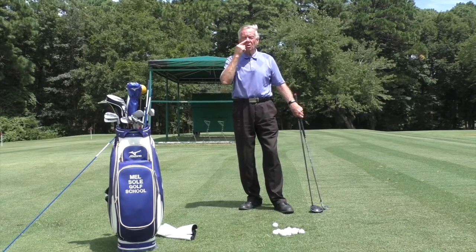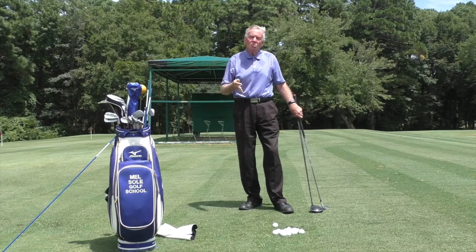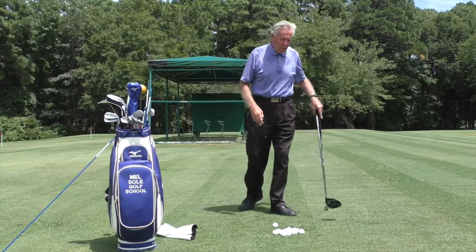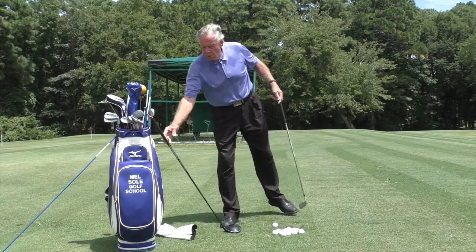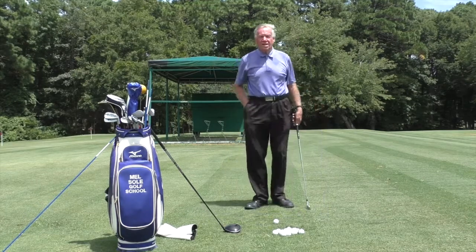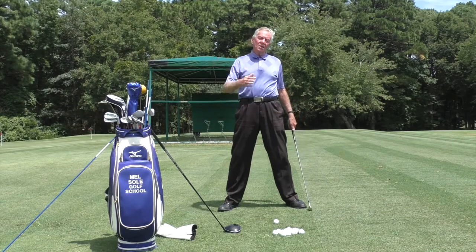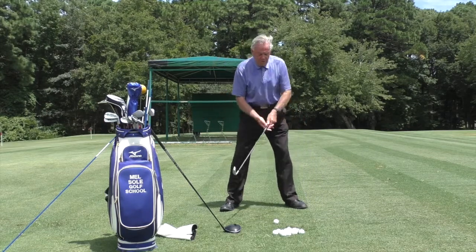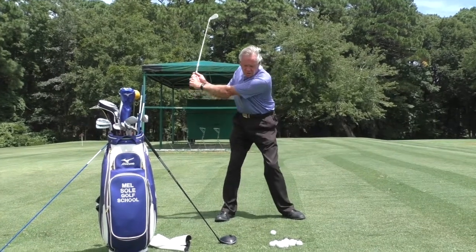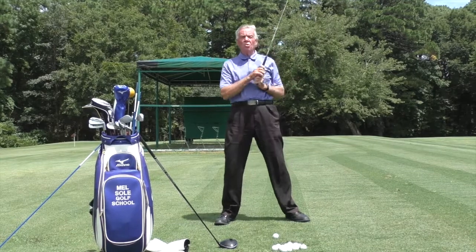I had some students in class this morning and their habits were so ingrained that their feet kept going a little bit too wide. A lot of amateurs when they've got an iron in their hand will tend to have that stance too wide — they think the wider they stand the further they're going to hit the ball. One gentleman in class was standing with too wide a stance; it really restricted his backswing, he couldn't make a proper shoulder turn, and he had almost no weight shift.